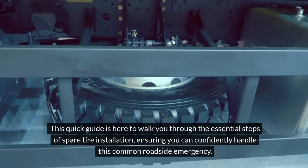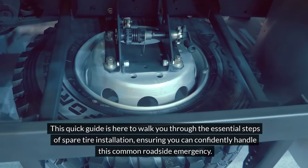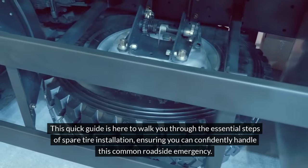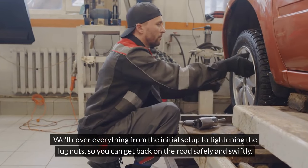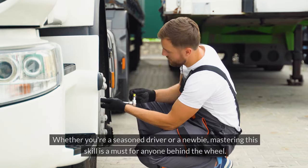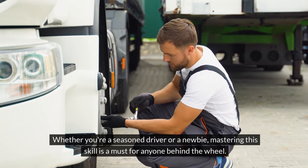This quick guide is here to walk you through the essential steps of spare tire installation, ensuring you can confidently handle this common roadside emergency. We'll cover everything from the initial setup to tightening the lug nuts, so you can get back on the road safely and swiftly. Whether you're a seasoned driver or a newbie, mastering this skill is a must for anyone behind the wheel.